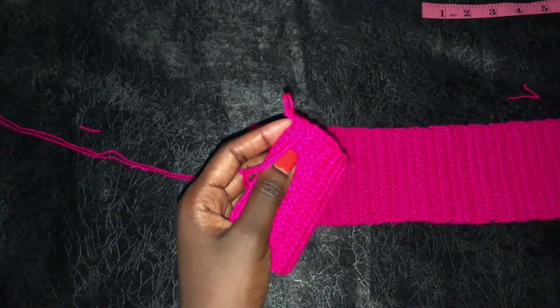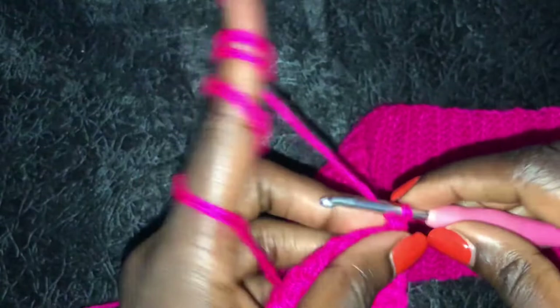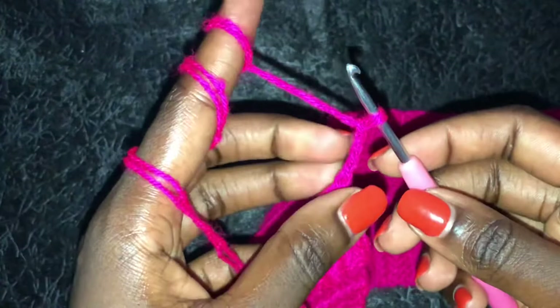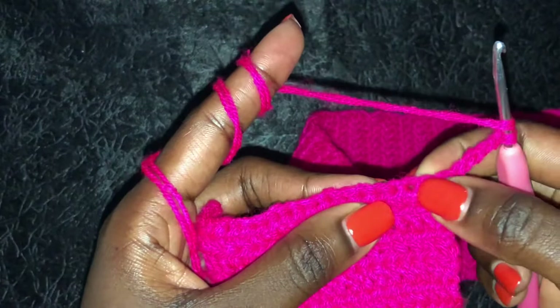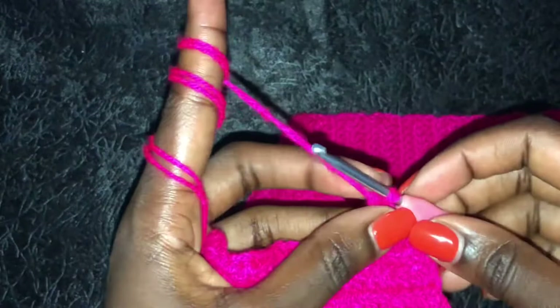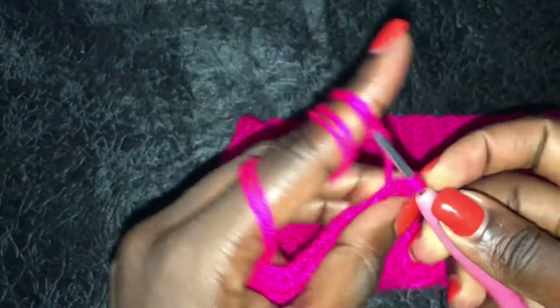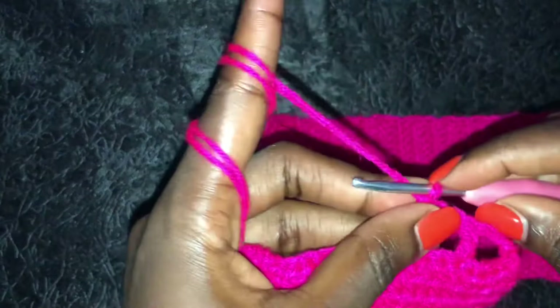Now we want to start working the spaces at the ribbing. These spaces will be used for adjustments of the bands that will run from our shoulder area all the way to the back. To do that, you'll first chain four, then skip three stitches. On the fourth stitch, make a double crochet - that is our first space. Chain two again, yarn over, skip three, on the fourth one make a double crochet - that is our second space.